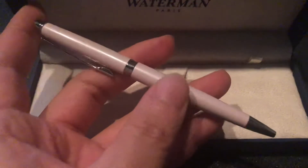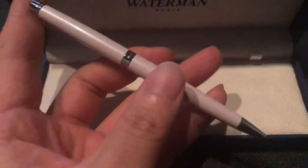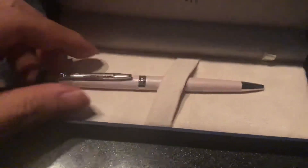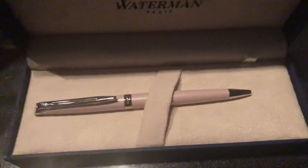Especially women or girls like this color, I think. Do you? No, even men can use it. I like this color. Thank you.